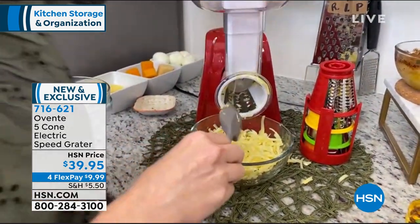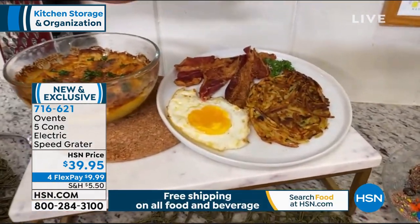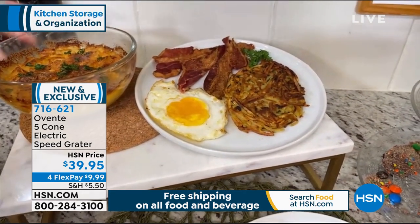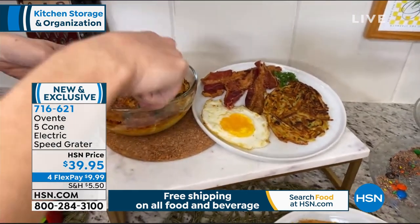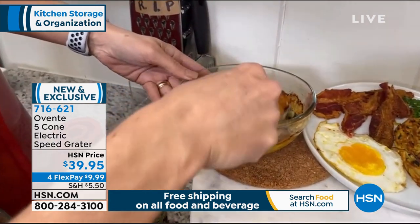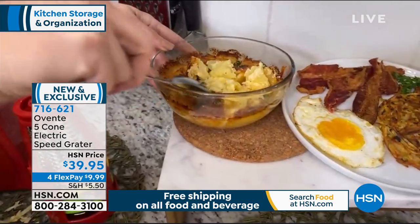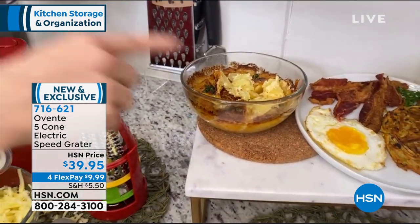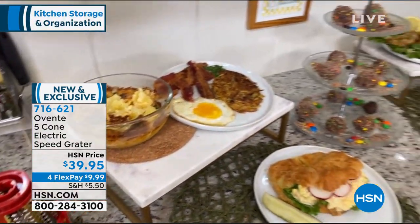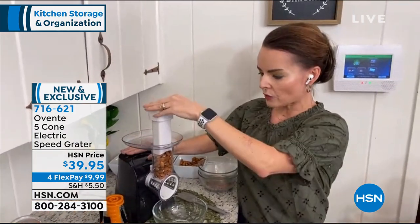Let's check out the meals we made. I did breakfast with fresh hash browns — nothing like fresh hash browns. And here I actually made scalloped potatoes, one of my favorite things. With the thick slicing cone you can do scalloped potatoes in just moments. This can also work on nuts, crackers, all that sort of thing.